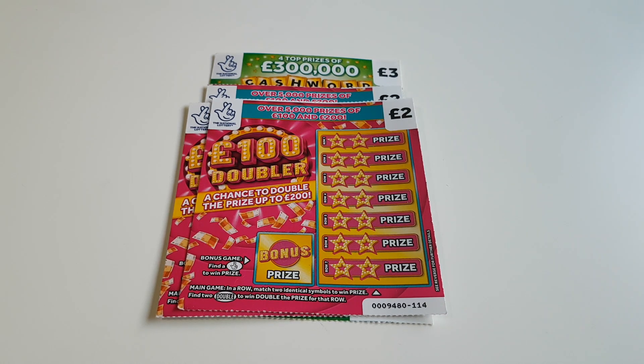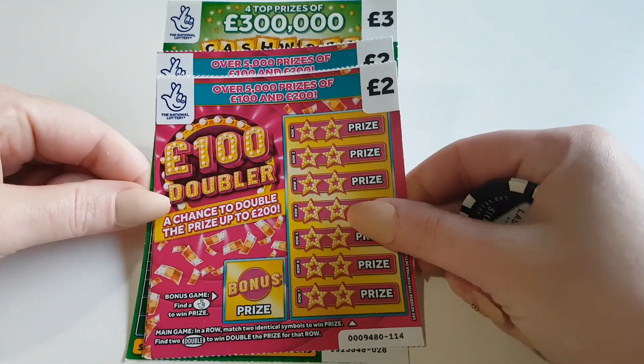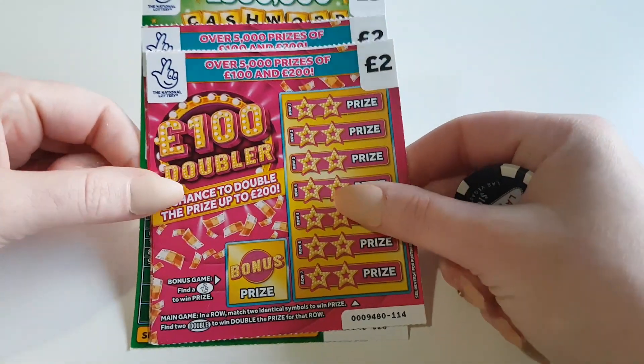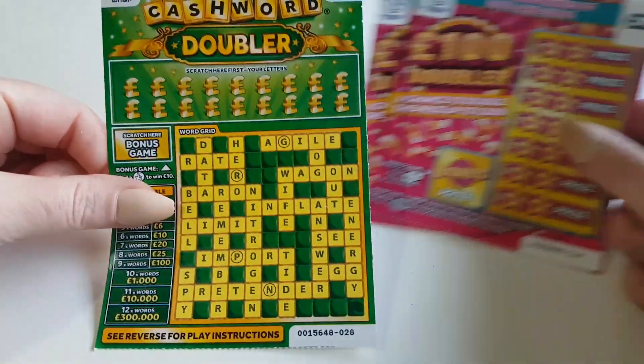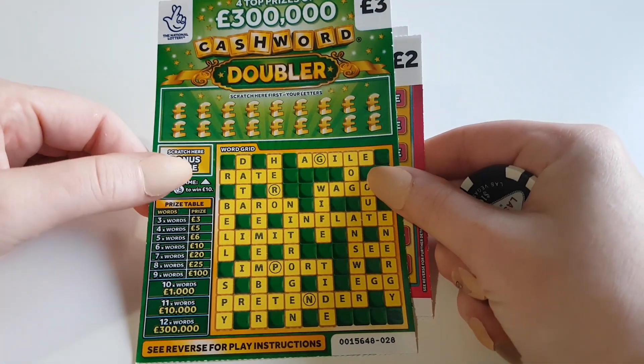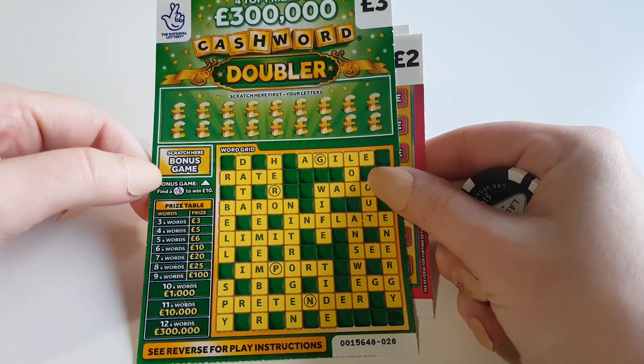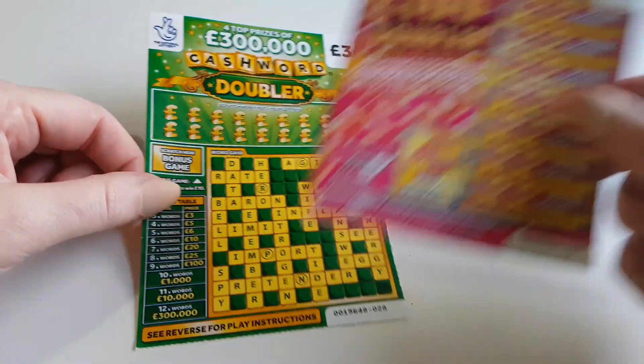Good morning everyone, happy Monday! I hope you've all had a great weekend. We've managed to pick up a few of our new scratch cards. We've got the 100 pound doubler — we've picked up three of them — and we've picked up the new cashword doubler. I know not many of you like these because they do take a little while, but I'm going to do it as fast as possible.